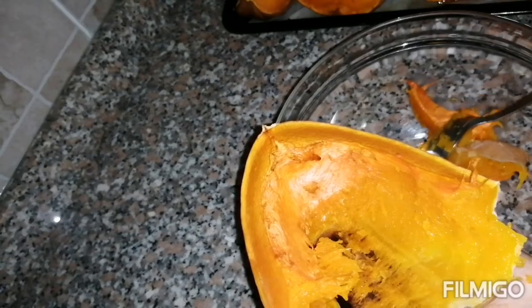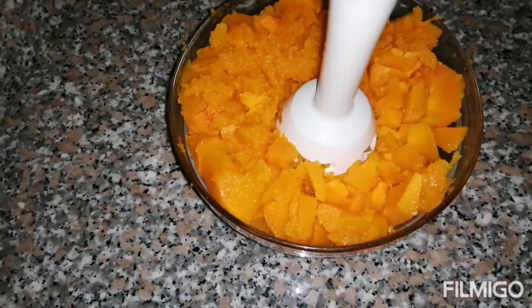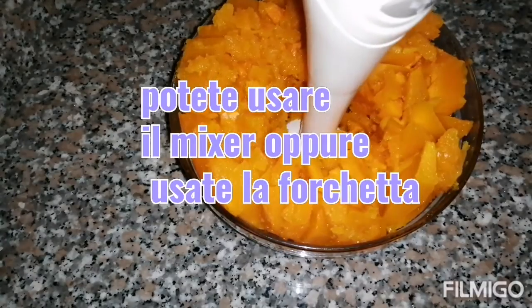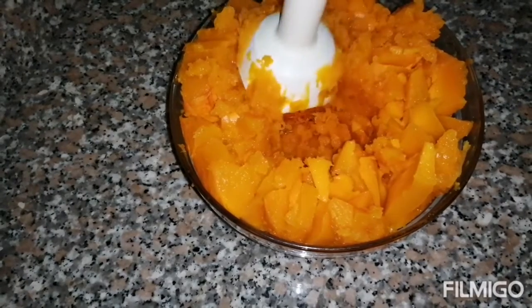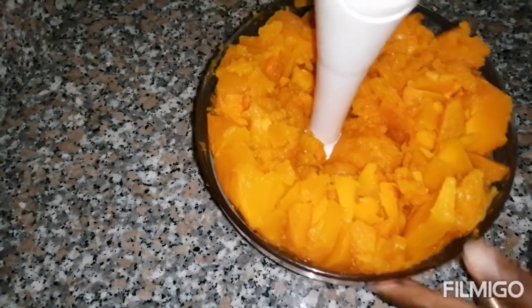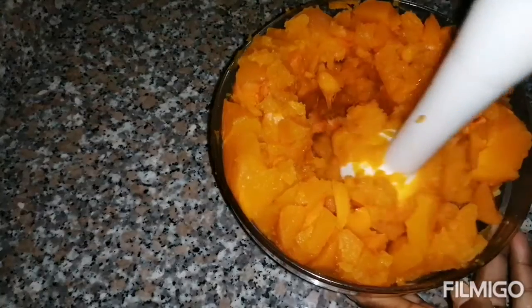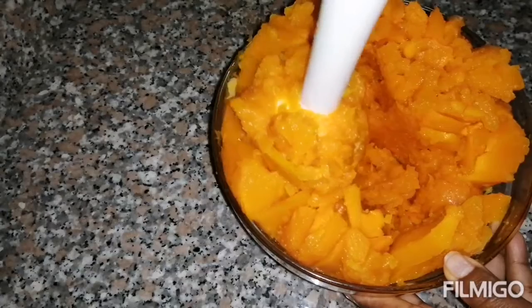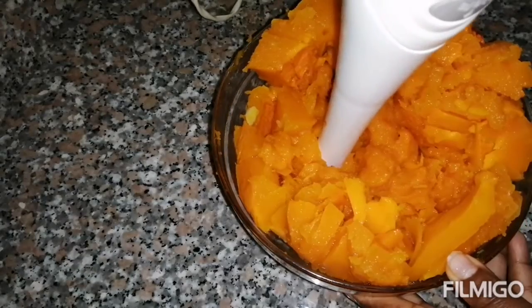When you finish cleaning it, just smash it like mashed potato — with a machine or with a fork, whatever you have at home. It's really fresh. Don't put any salt or spices because you can use it for different things.